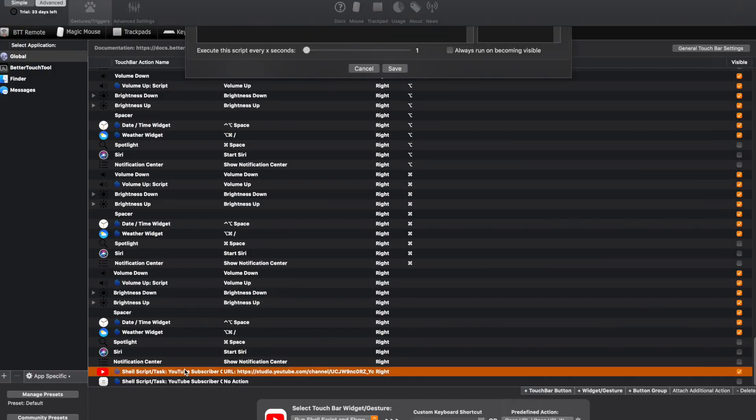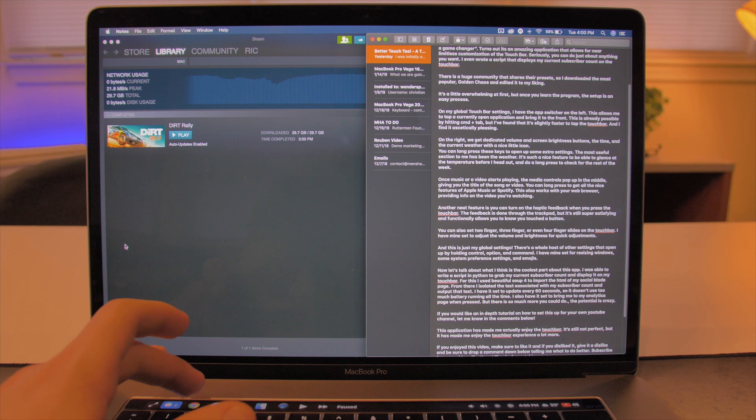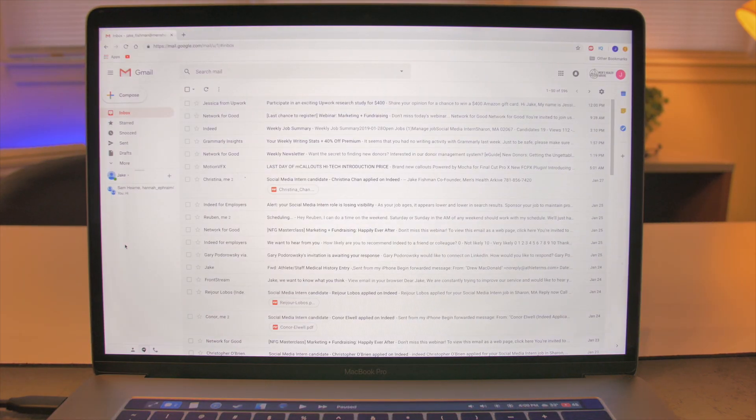It's a little overwhelming at first, but once you learn the program, the setup is a pretty easy process. On my global touch bar settings, I have the app switcher on the left.